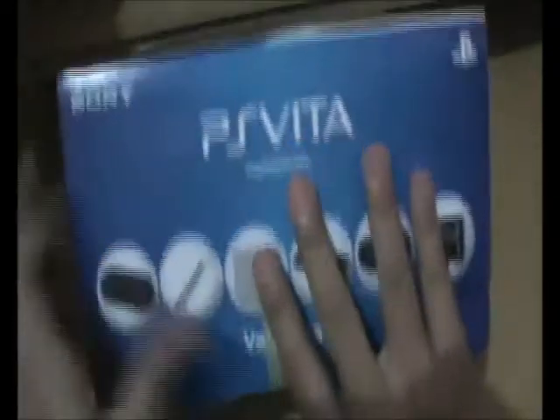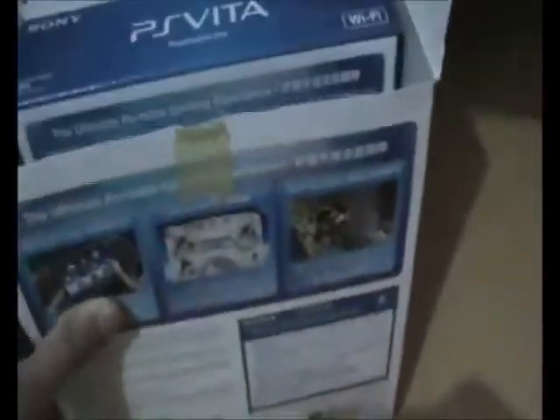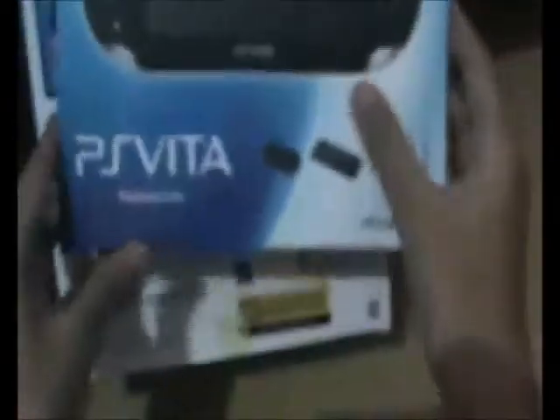Okay, welcome to my fourth unboxing video ever. Here I'm going to unbox the Sony PS Vita. Here is the SSR package which includes a case,